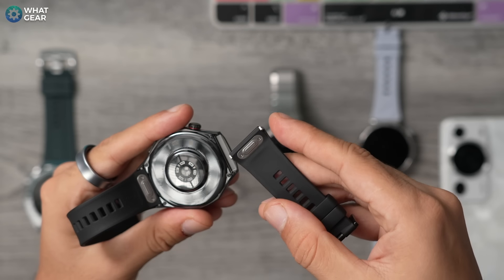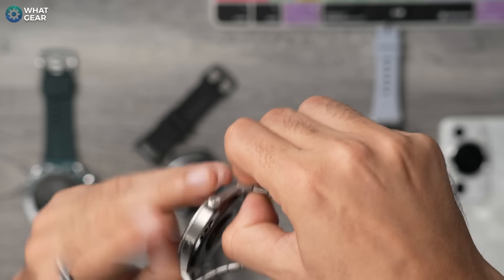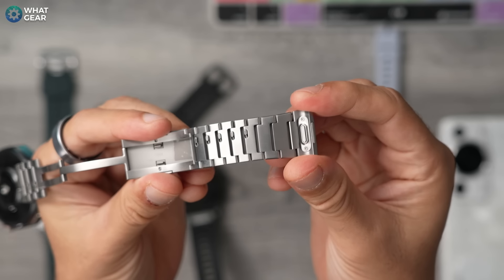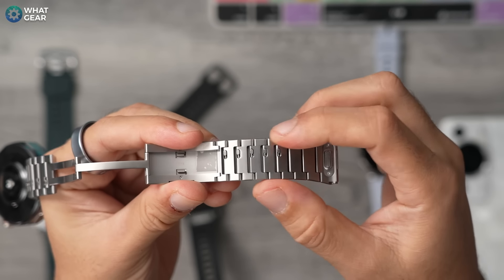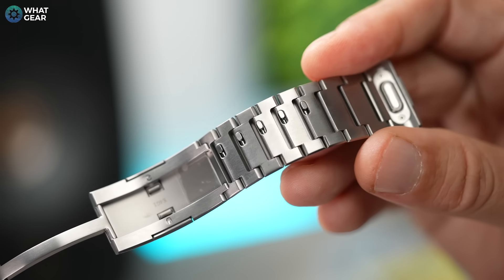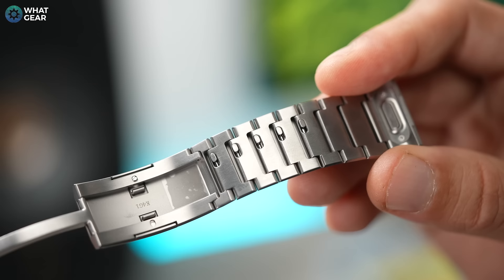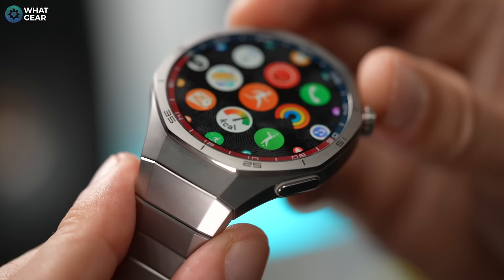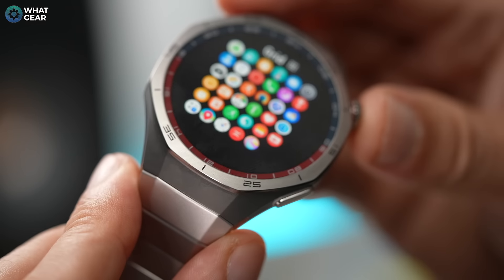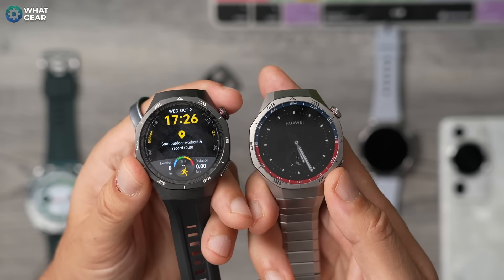With the sport version it's just a single button to remove the strap. With the classic version you get that same quick release button on the back, and on the inside of the strap there are quick release catches for each link so you can resize it very quickly. There are also additional links in the box in case you need to extend it. The TC4 titanium alloy used here is said to be two to four times stronger than regular stainless steel, making both versions more robust and scratch resistant.